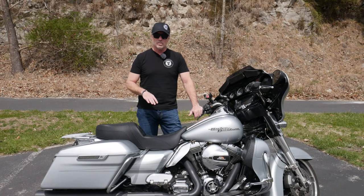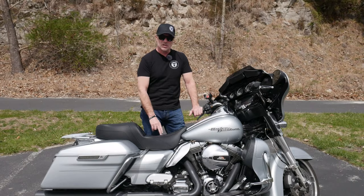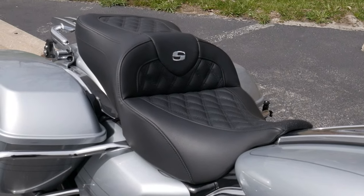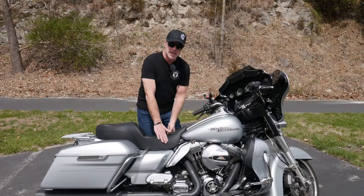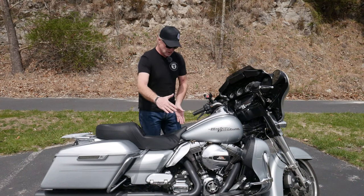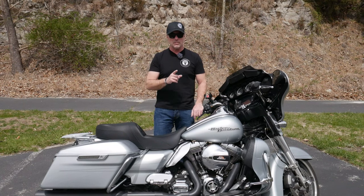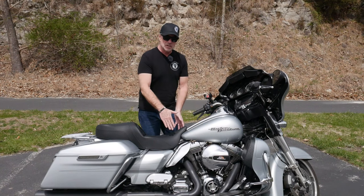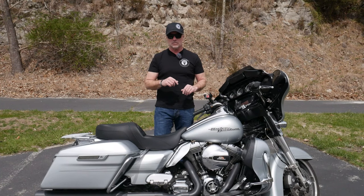This seat is the Road Sofa LS, which means lattice stitch. It does have the diamond stitching through the seat for the driver as well as for the passenger pillion. It is relatively narrow through the tank and close to the frame, which I like because I can get my legs in closer. This works well for slow-speed skills, and for those who may be a little vertically challenged, this gets your feet closer to the ground so you don't have any challenges balancing the bike when you come to a stop.